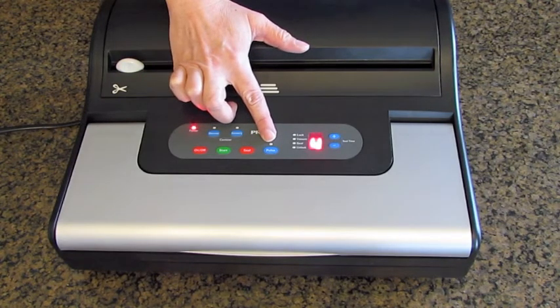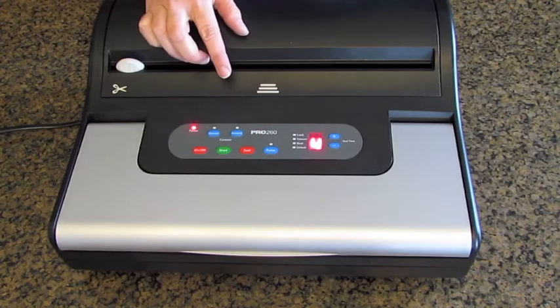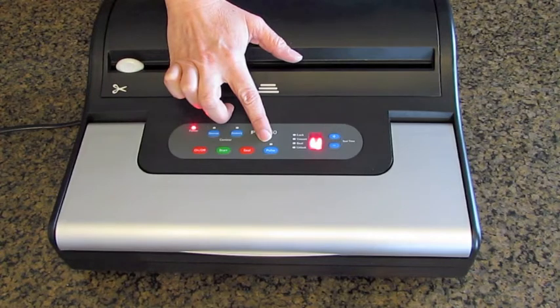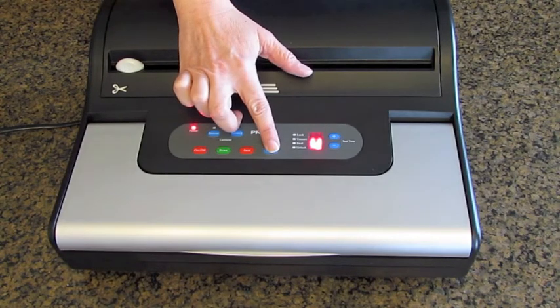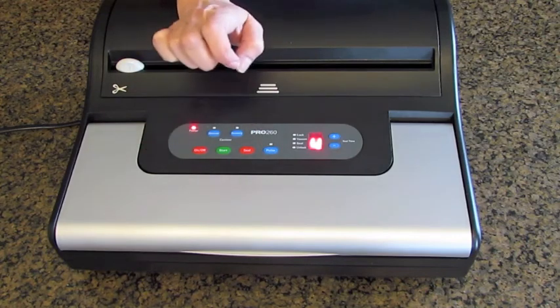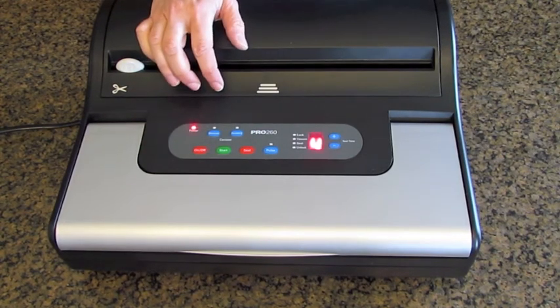The pulse vacuum is another unique feature of the Pro 260. You use this to prevent the crushing of delicate items. You press and hold to control the vacuum process — release it and it stops vacuuming; press it and it will vacuum until you've got the desired level of vacuum.